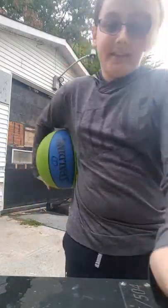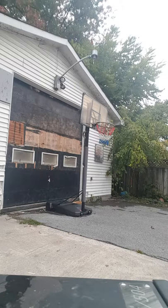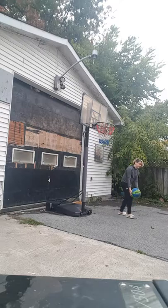All right, now I'm gonna do the guy who never misses. The dunker that never misses. Oh man, let's go!